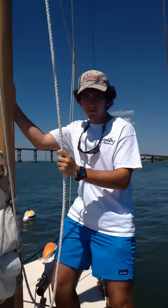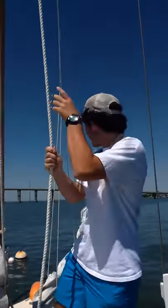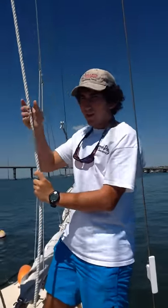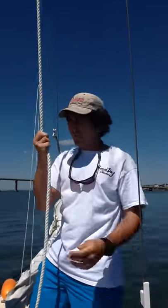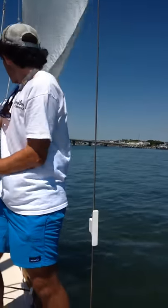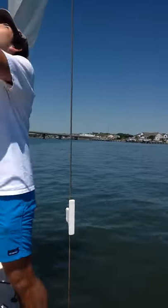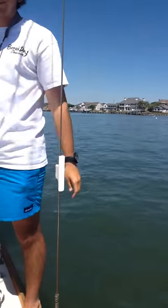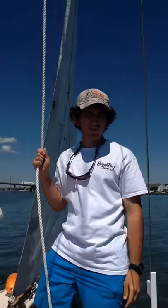Alright, to raise it, you pull this line right here, which is attached to the top of the jib — the jib halyard. So it's called a jib halyard, and you pull it to raise it. And that's how you raise it.